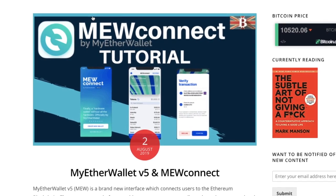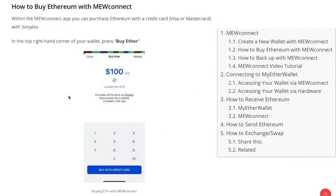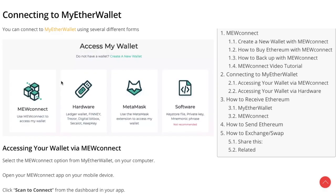In this video I'm going to show you how you can create a new Ether wallet with MuConnect. I'll then show you how you can buy Ethereum with MuConnect, how you can back up your wallet, and how you can connect it to MyEtherWallet.